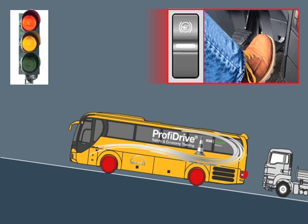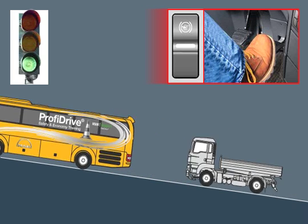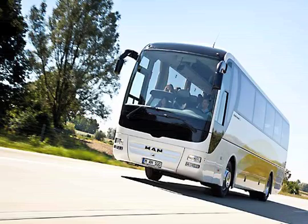The service brake is automatically released in the starting operation as soon as a required engine torque is available. This relieves the driver's workload and significantly increases safety.